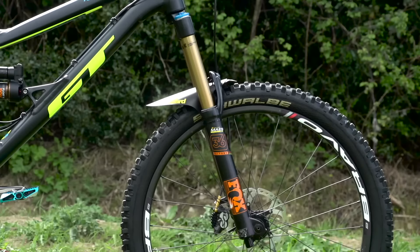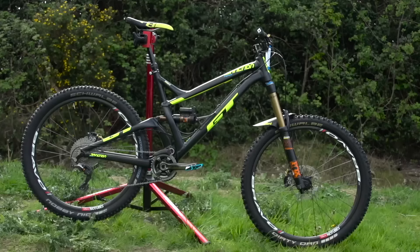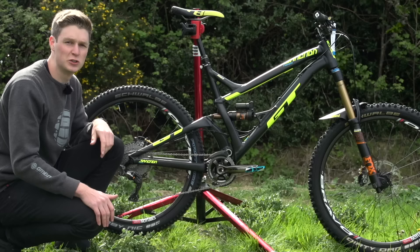Kicking it off with the frame, it's a full aluminium frame set with 160 millimeters of travel via the iDrive suspension system. It's also got about a 66 degree head angle, so it's super slack and can really handle those difficult stages that feature a lot of downhill technical runs.